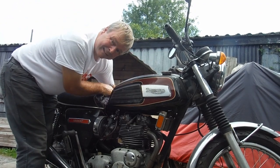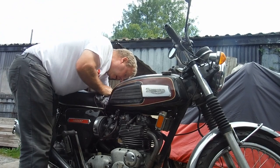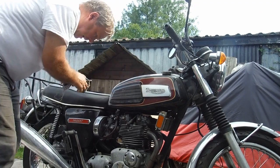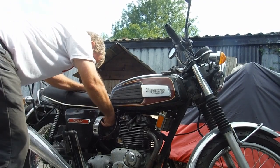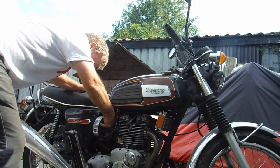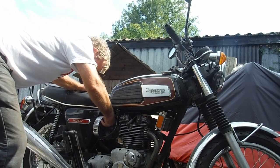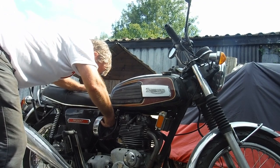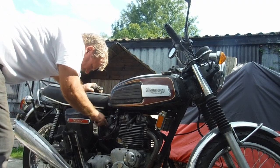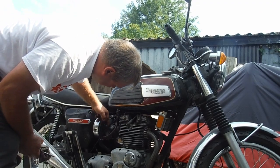I can hear a float rattling now on one carburetor when I press a tickler. I need a special long finger to get up to the middle carburetor. The float in this carburetor is rattling now.